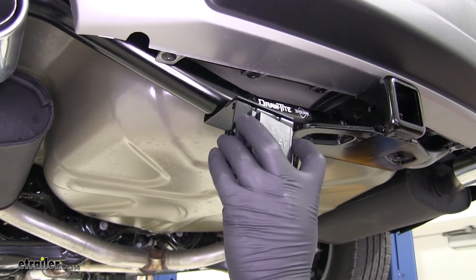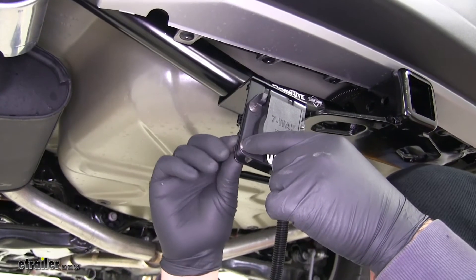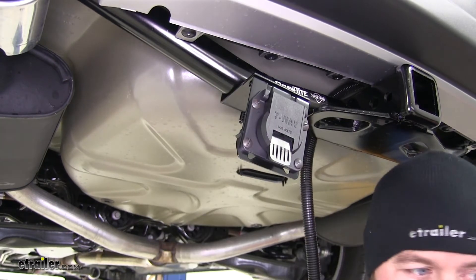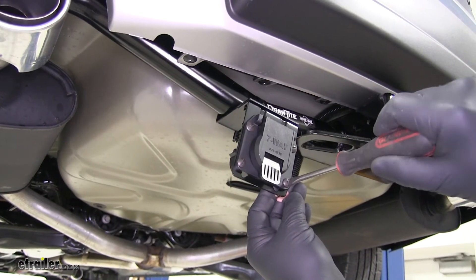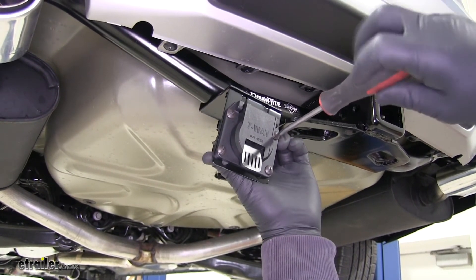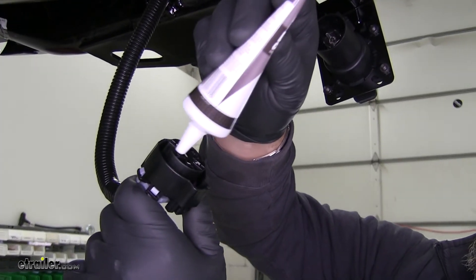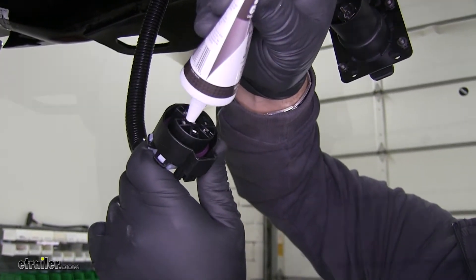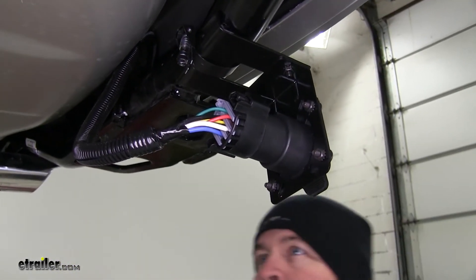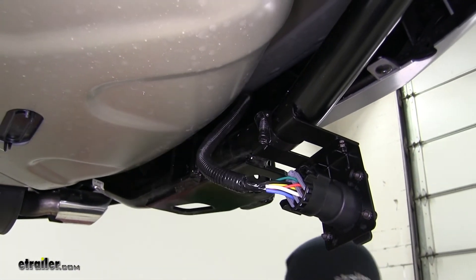Next we'll install our 7-pole plug with the included screws and nuts — one for each corner — and tighten them down with the flathead screwdriver. You want to make sure you don't tighten these too tight because you don't want to crack the plastic housing on your 7-pole plug. Then we'll take some dielectric grease again, add it to our connector, pull it right in, and take some of our longer zip ties to secure the rest of our wiring up to the back of our hitch.